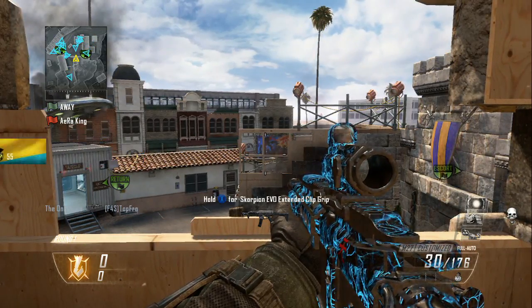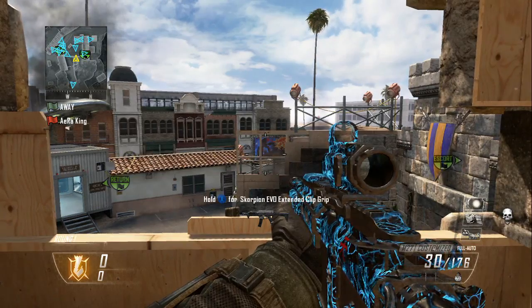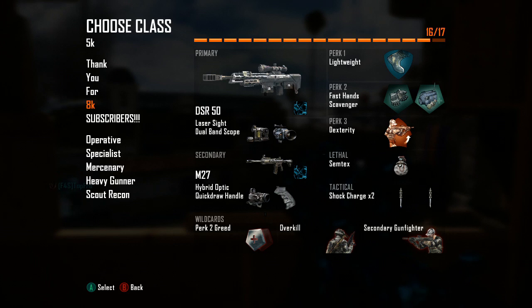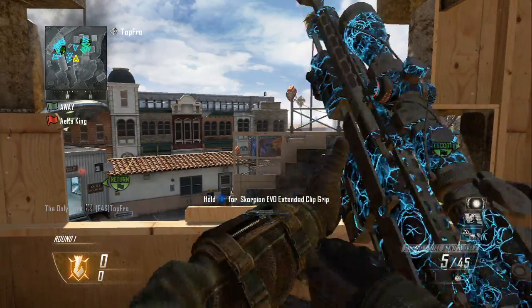Alright, let's get started. For the class setup you want your DSR 50 with laser sight and dual band. You can mess around with the class right here because it's not at 10 points — it's at 16 right now — so you can mix it down to 10. You don't really need dual band for your DSR but I like it because it looks really nice. Pause the video, copy this down, and find what works best for you.